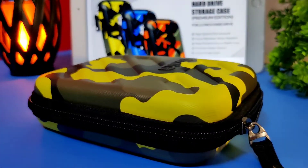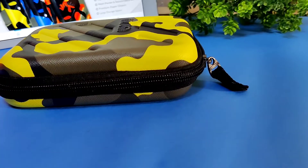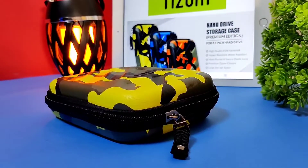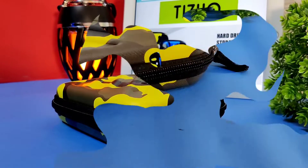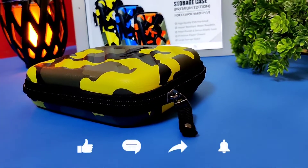As you can see, this is a really nice product in this price range. Build quality is supreme and premium. You get a great design with three refreshing colors, satisfying storage, and good protection for your hard disk drive. Definitely go and purchase it — I'll leave the link in the description below.